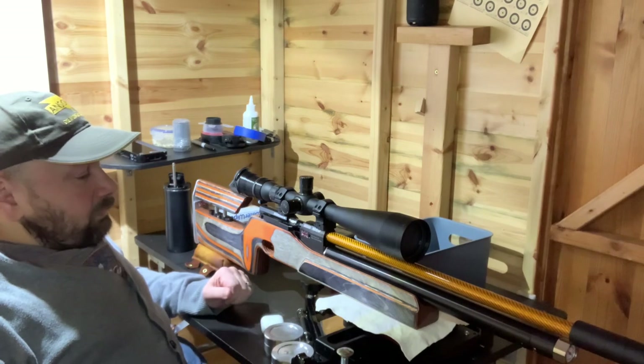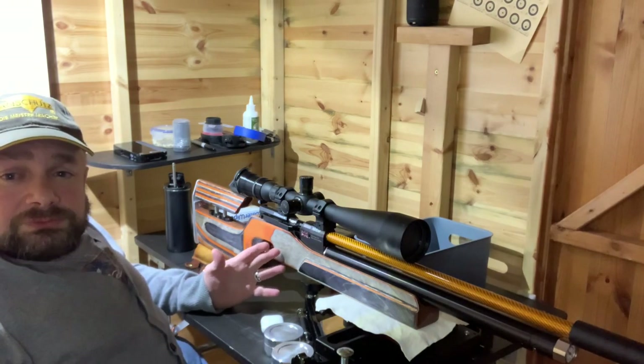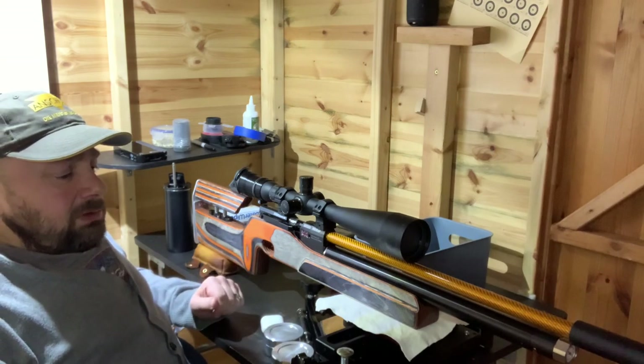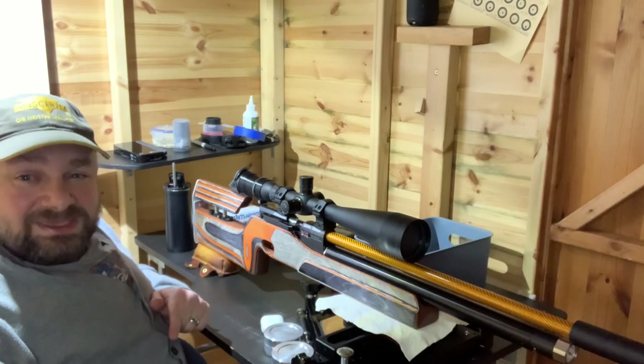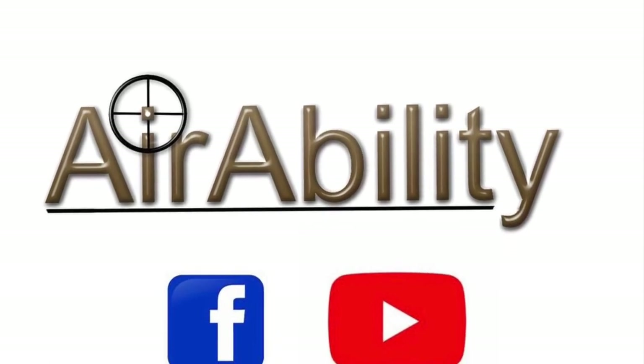That is really the upshot of my rifle. Should we give it a go? Join me in part two to watch me shoot the Tangerine Dream.